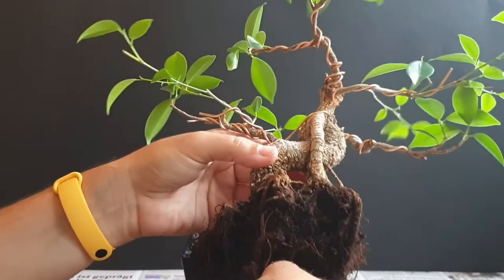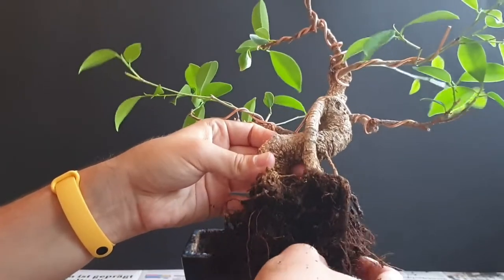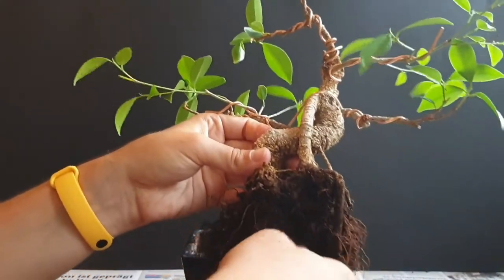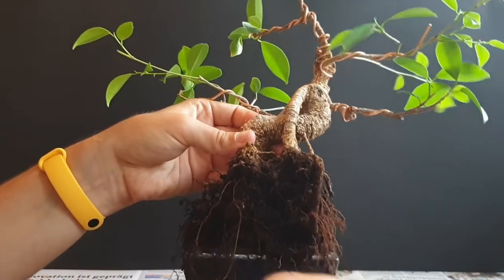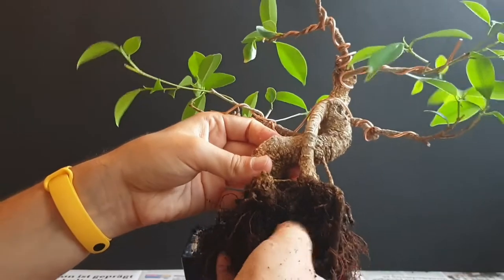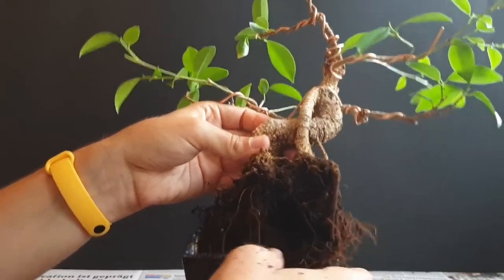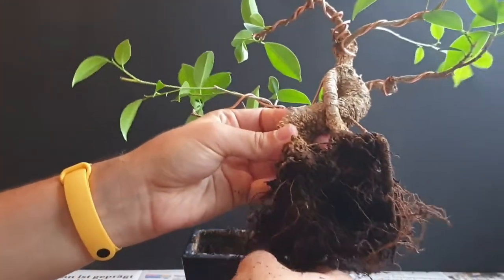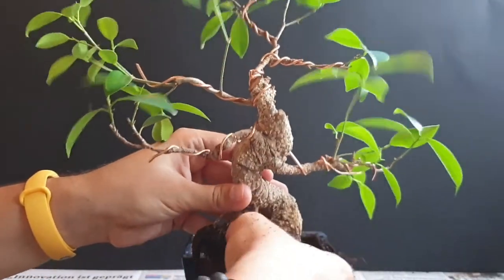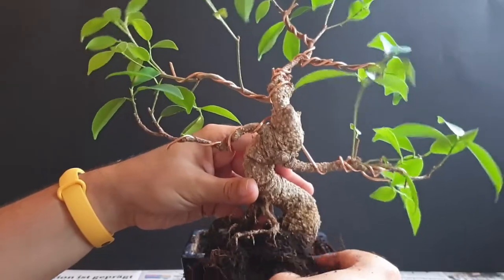I actually plan on potting it again in the same pot. As you can see, the root mass is not that developed, so it doesn't make sense to put it into a bigger pot at this point. The overall size of the tree does fit the pot quite nicely. In a bigger pot, it would take longer to dry out between waterings and the risk of root rot would be bigger, so I'd rather stay with this size pot to not stress the tree too much.